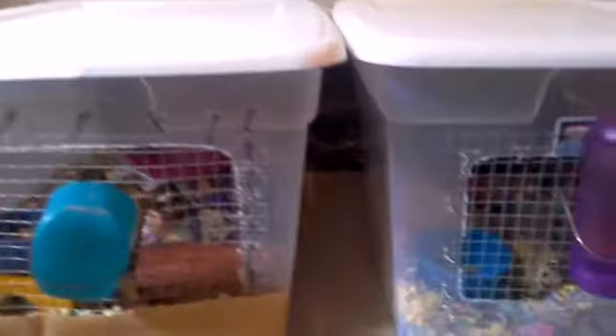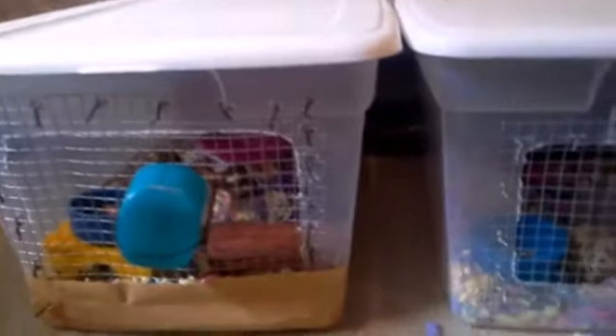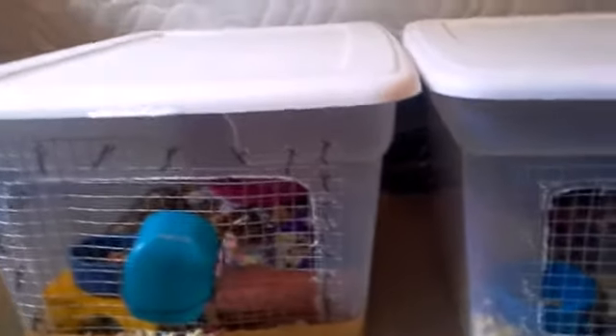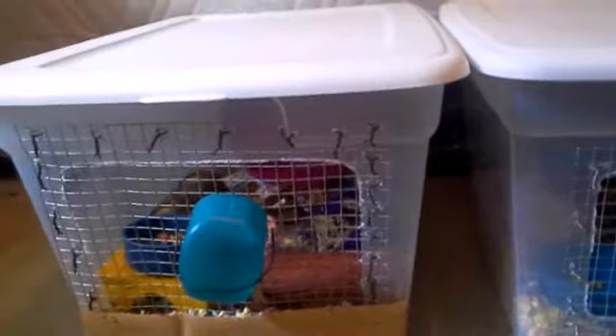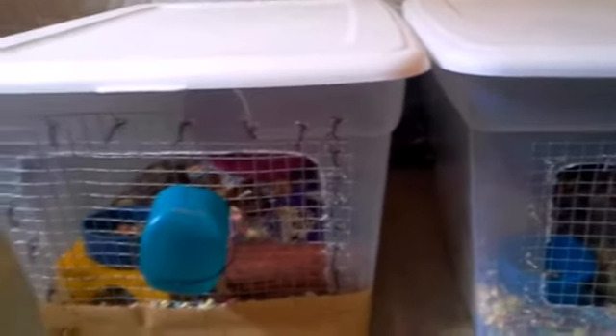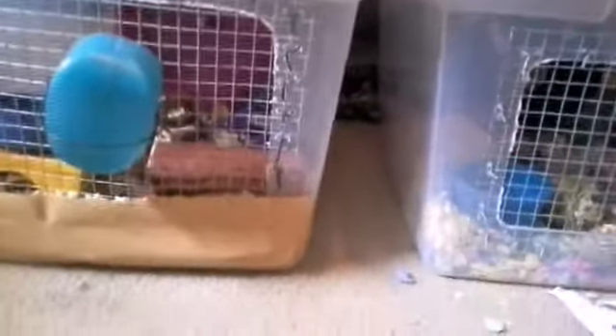Hey guys, it's me Vanilla Rainbow Six and today's video is going to be how to keep your hamster cool in the summer, because they can get hot in the summer and get heat stroke and stuff like that — so how to keep your hamster cool in the summer.